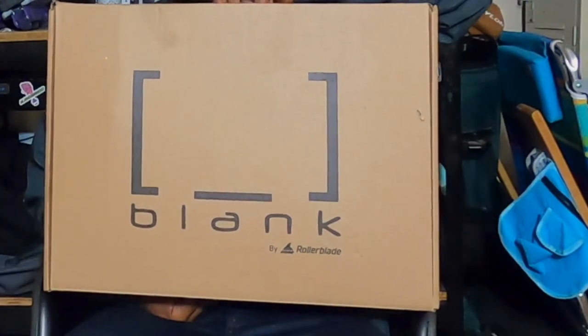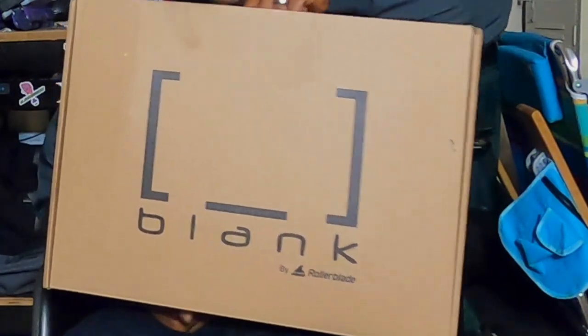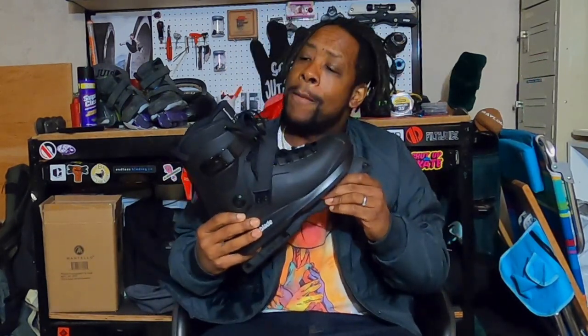Without further ado — boom — I finally have in hand the Sean Keen Blank SK Beta. I'm going to open this up and tell you guys what I think. There we go. First thing: it is an all-black skate.